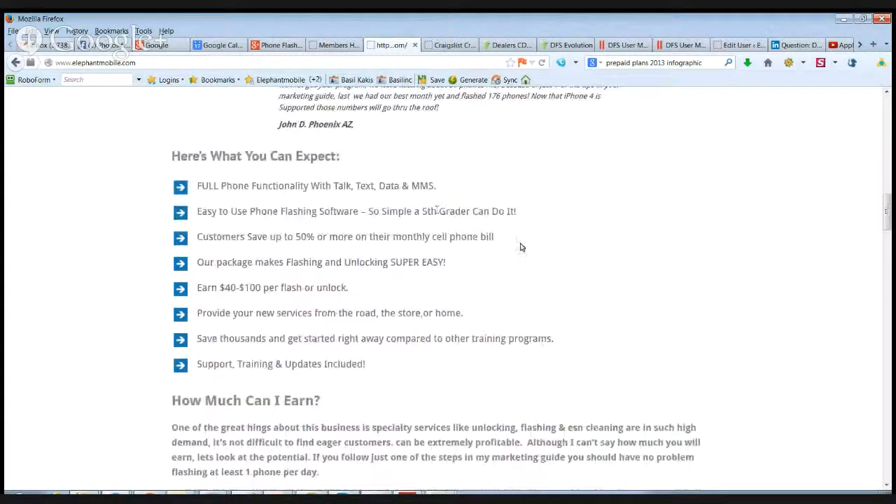With the flashing software, for supported phones, you will have full functionality — talk, text, data, MMS. There are a couple of instances where MMS outgoing may not work, but that really depends on the carrier you're flashing to. The flashing softwares are very simple to use. You don't need a lot of technical knowledge. We have everything laid out in video and PDF training walking you through everything.